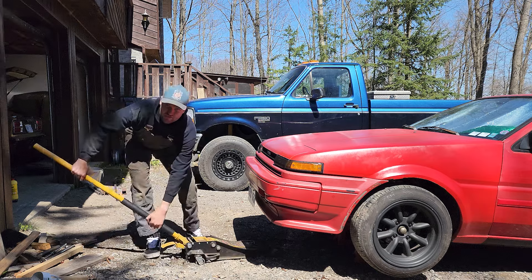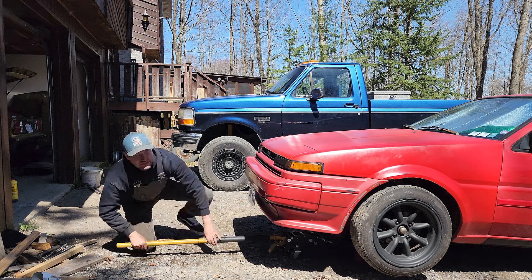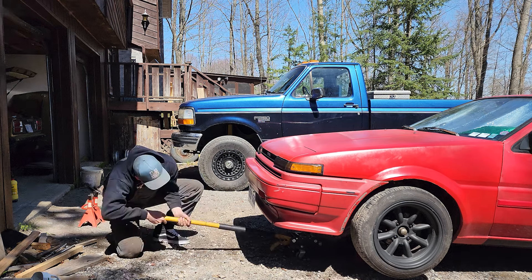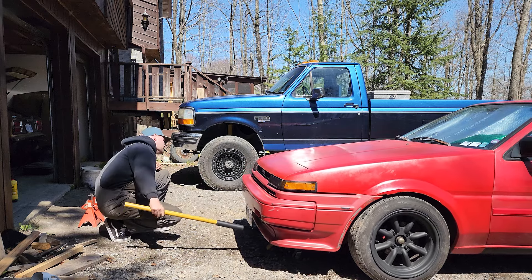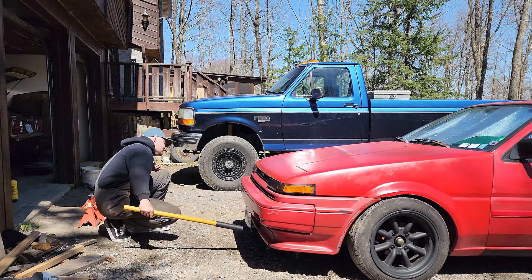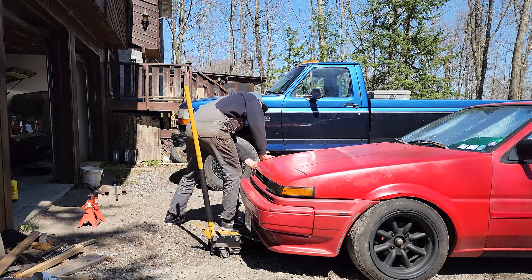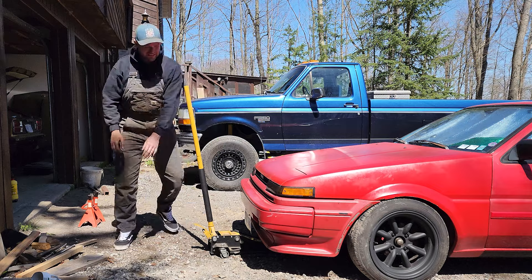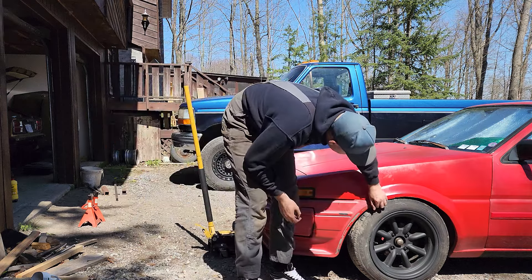I actually went with a divorced setup in the rear of the car, so it should make it a lot faster to do the back end because there's no fabricating involved. Oh wow, that's really stiff. That's close to rubbing there still.